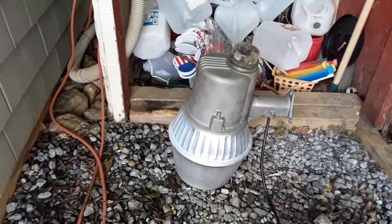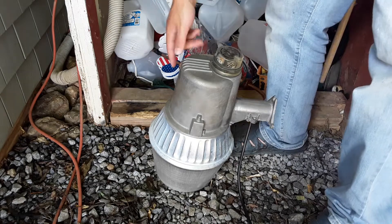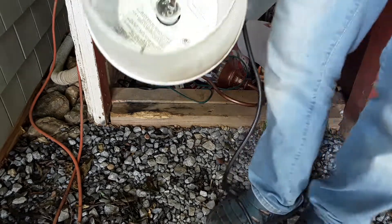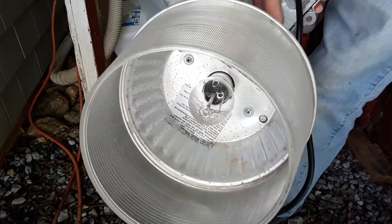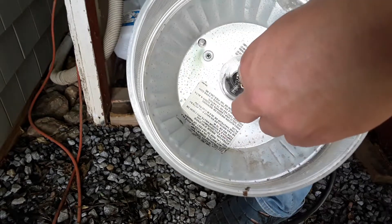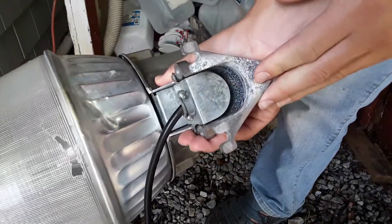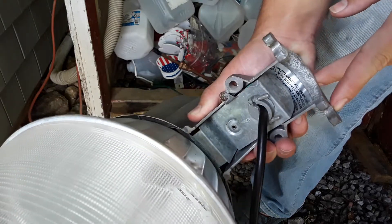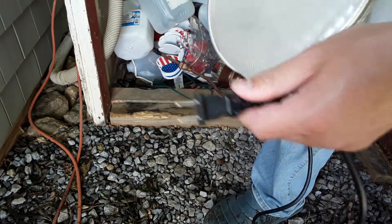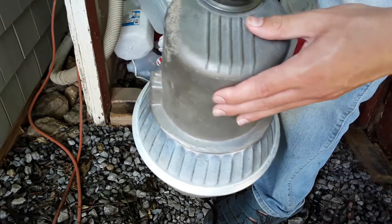This is my Cooper Lighting 70 watt high pressure sodium area light. It has a 10 inch reflector and a 70 watt high pressure sodium bulb in there. This bulb is original to the fixture. Here's the mounting bracket, and I just have this wired up to a regular cord. It's got fins right there for the heat.